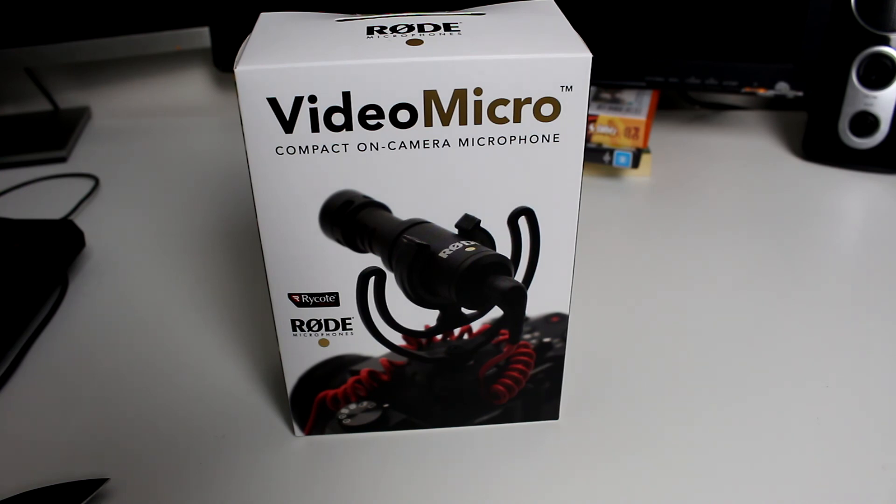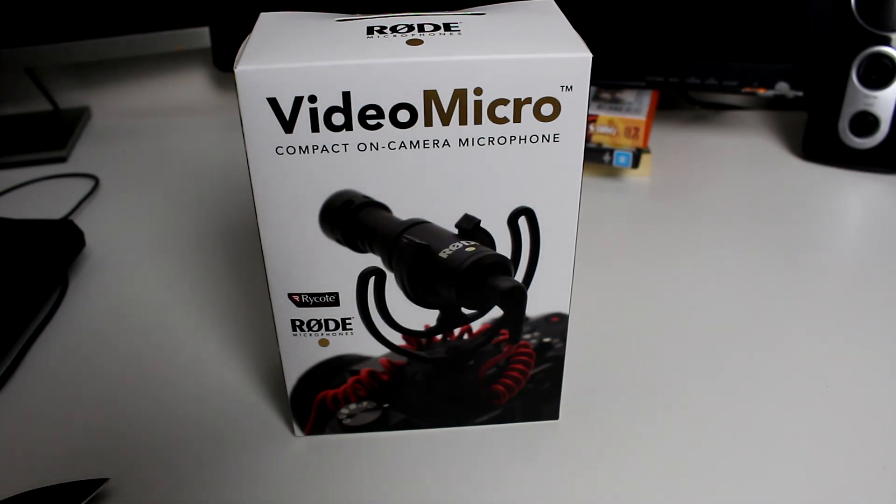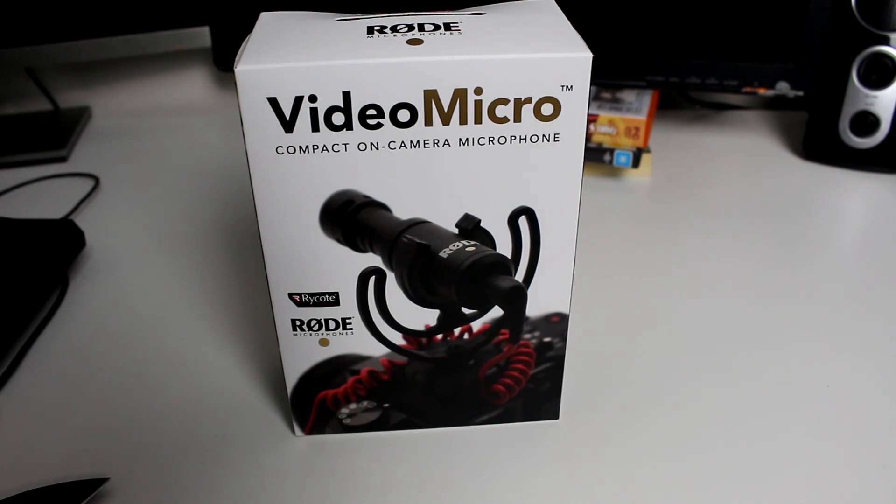I'm going to be trying to buy a better tripod, as I have a really cheap Sony tripod — it's only about a meter high and I want at least a meter and a half. I want to be able to do more unboxings and reviews, and maybe get some cool products from computer companies and stuff like that. Hopefully this audio is a lot better. I hope you guys enjoyed this unboxing — make sure to hit that like button and subscribe. Peace.